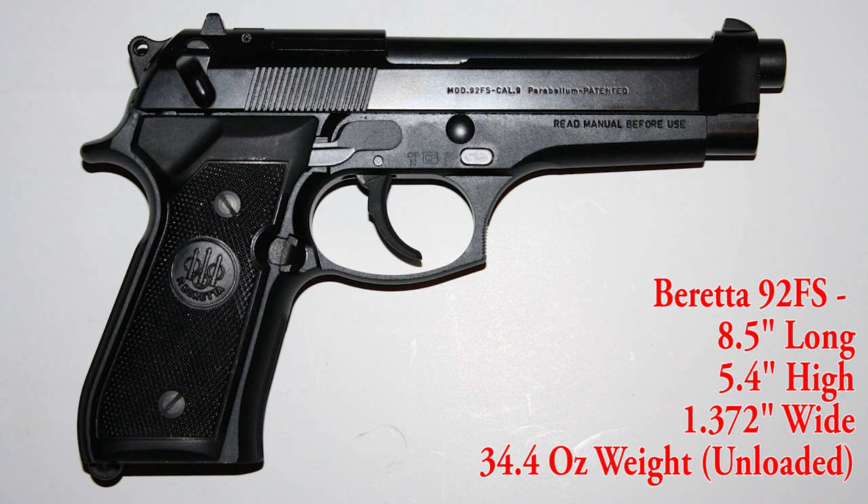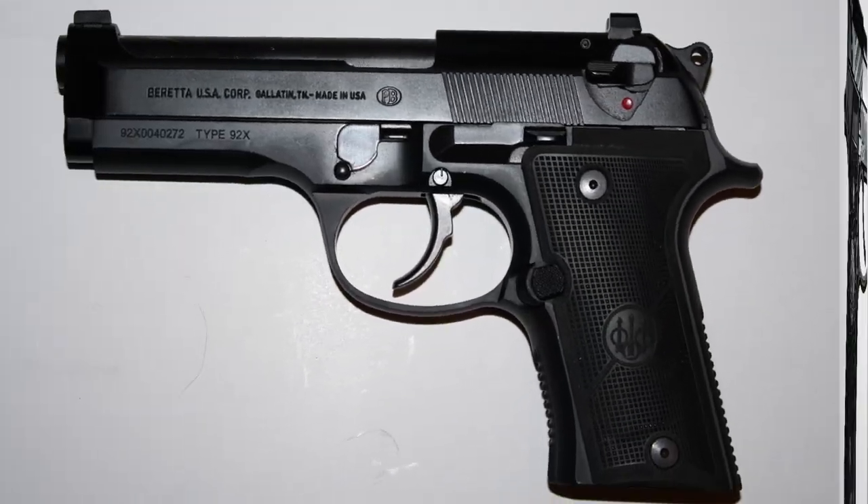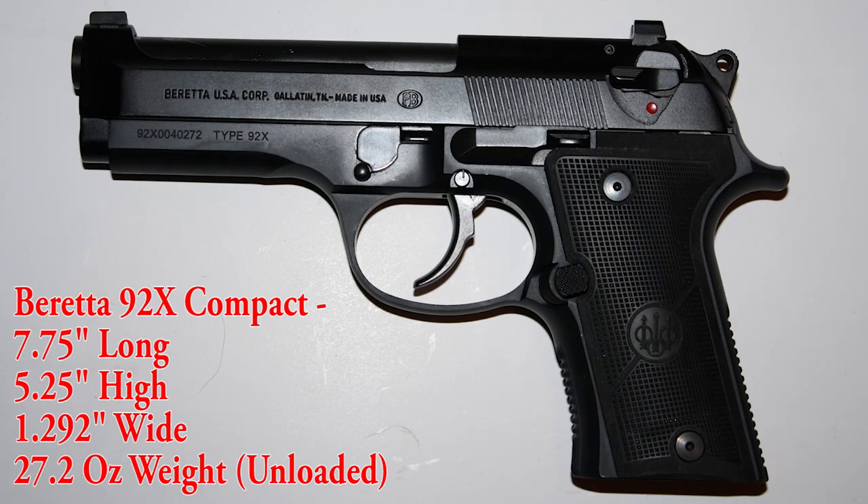You will hear me refer to the 92FS as the full size in this video. That is not what FS stands for — if you're curious about that, I'll let you Google it on your own. The Beretta 92X Compact is 7.75 inches long, 5.25 inches high, 2.92 inches wide, and weighs in at 27.2 ounces unloaded.